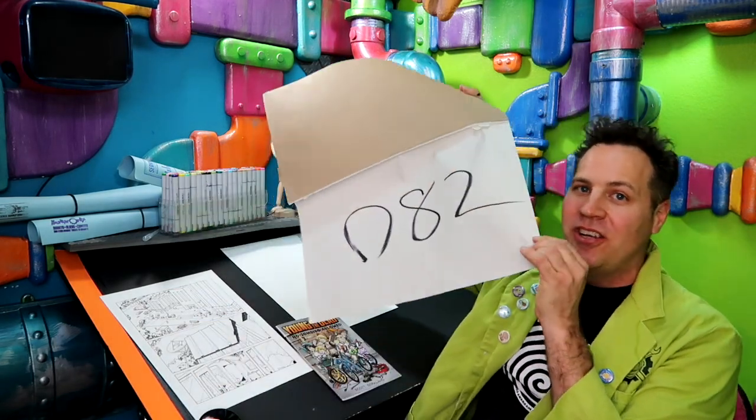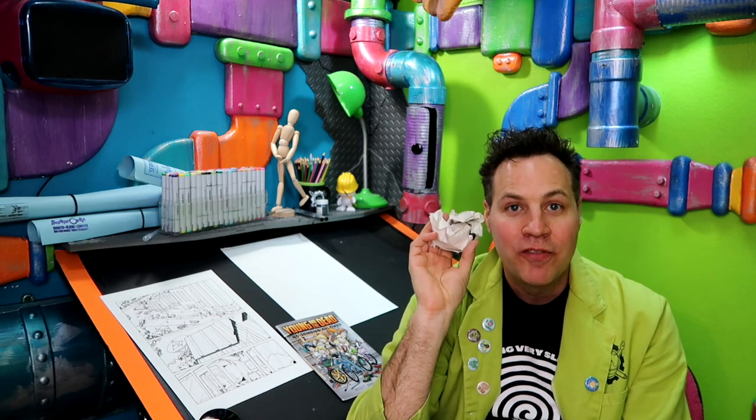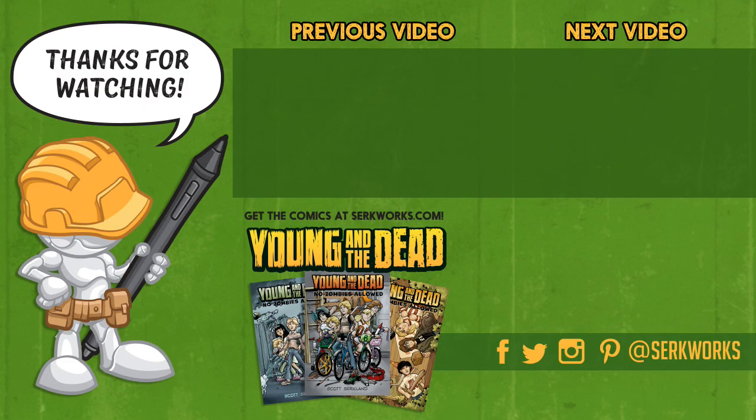Back once again in the underground laboratory — we are going to take day 82 off the big pad of paper, crumble this thing up and try to get it in that overflowing trash can. Where are my hench minions to clean this stuff up? I think eventually I'm just going to have to do it myself. Good help is hard to find. I will see you guys tomorrow for day 83. Issues one through three of Young and the Dead are available at my website at circworks.com. Also follow me on social media at the links listed below — subscribe and check out some of the other videos in the series. There's much more to come.